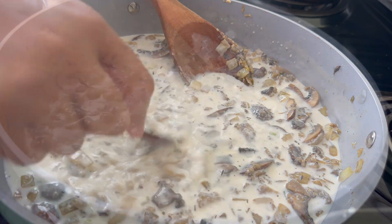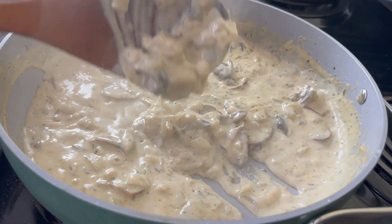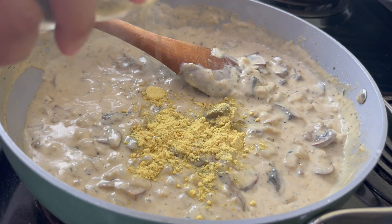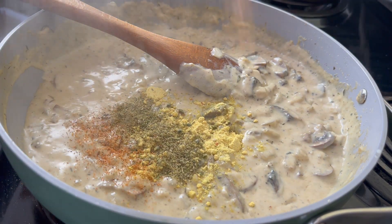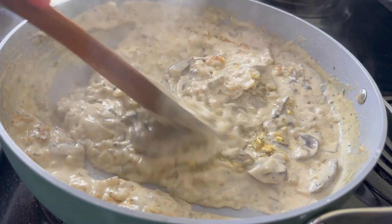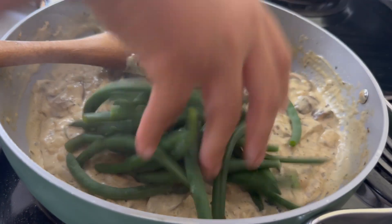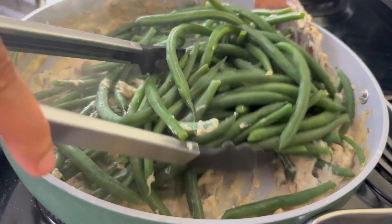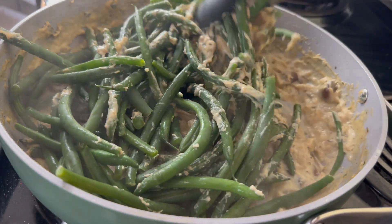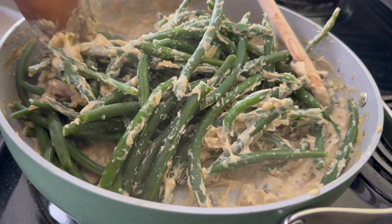Let this simmer on medium-low for about five minutes and you will see it thicken up nicely. If it's not seasoned to your taste, add a little extra chicken bouillon, Creole seasoning, and onion and herb seasoning. If it's too thick, add in some more milk or broth. Since my skillet is large, I'm going to start tossing my green beans in here, but you can also just mix these in your pan.